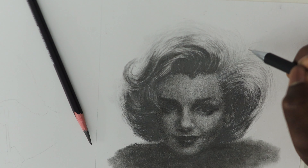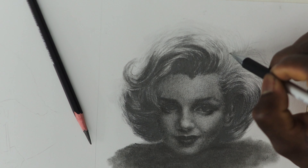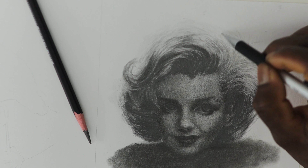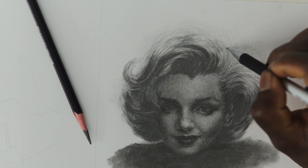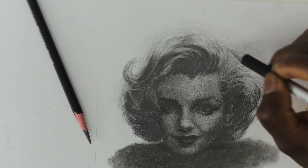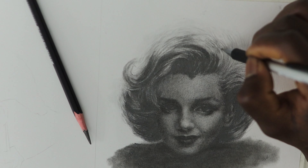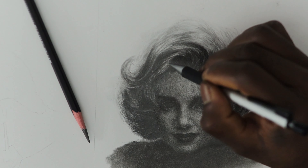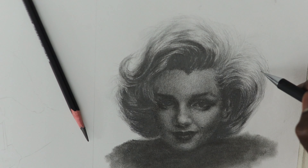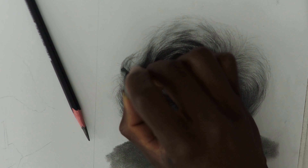I almost forgot my mechanical pencil — it's very thin and light, so I use it to add more details and also use it in the lighter areas of the hair. At this point, I repeat the earlier processes and continue working on the hair until I get my desired results.